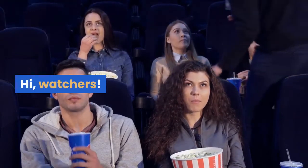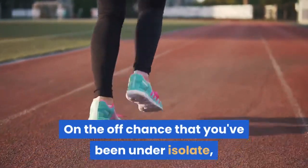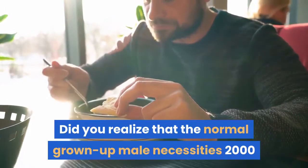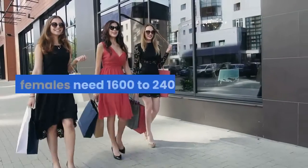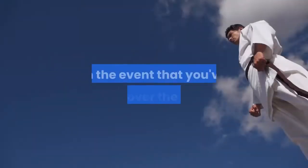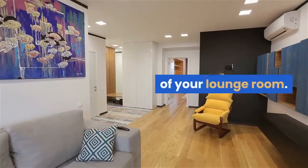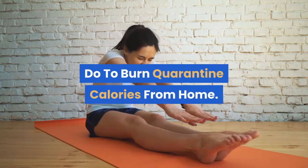Hi, watchers! Have you been watching your calories recently? If you've been under quarantine, you've likely lost track at some point. Did you know that the average adult male needs 2,000 to 3,000 calories each day, while adult females need 1,600 to 2,400? Not to worry. If you've gone overboard, there are some great exercises you can do from the comfort of your living room. Let's discuss the best exercises you can do to burn quarantine calories from home.